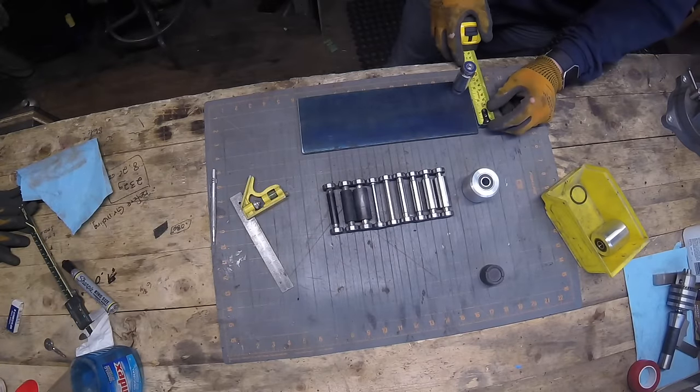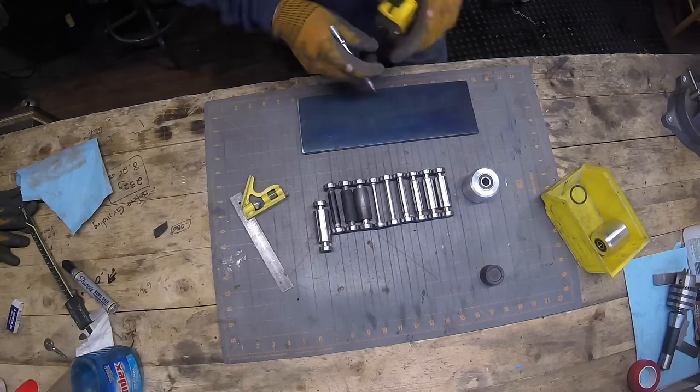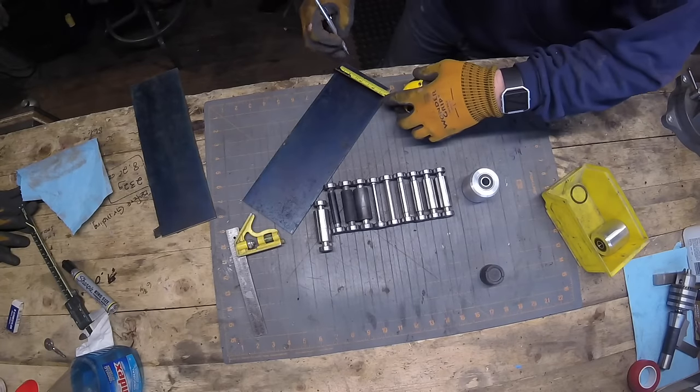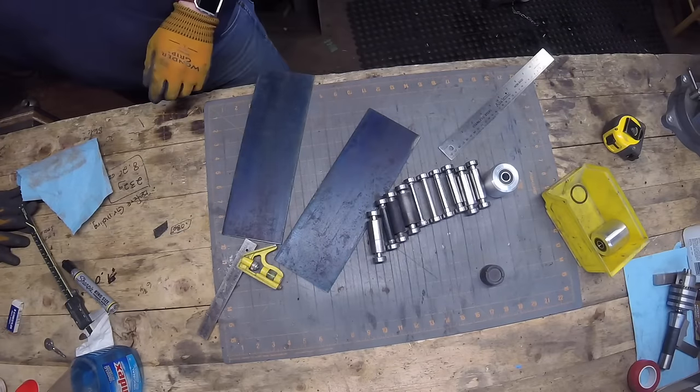I tried to find a good placement for the very top wheel so I would know how narrow to make the top of the rack. I ended up going with an inch and a quarter wide at the top, and then it tapered out to four inches - obviously the full width of the steel at the bottom.